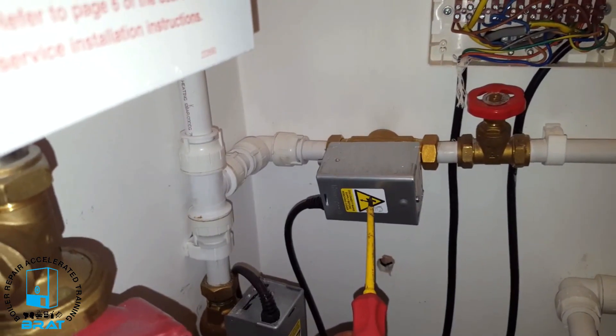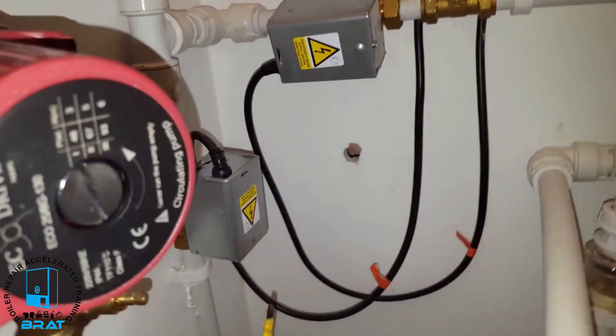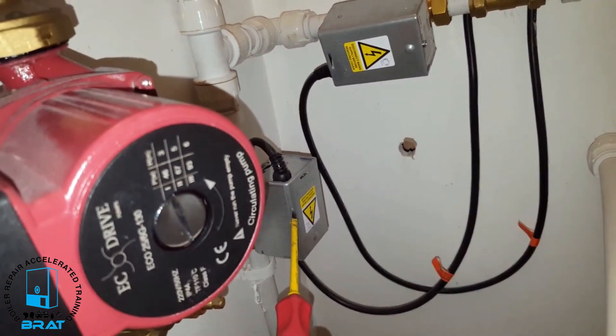This is the central heating zone valve, and that's the hot water zone valve.